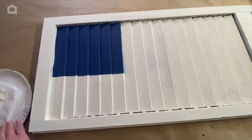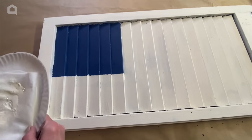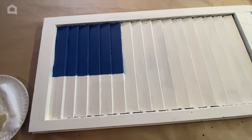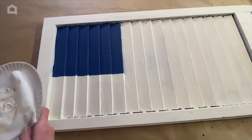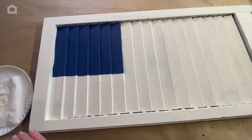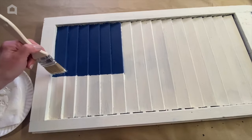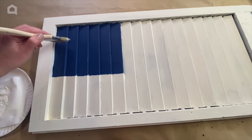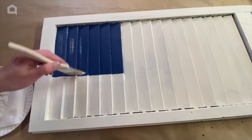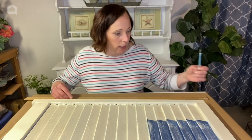Now that my blue paint's dry, I'm going to dry brush a little tiny bit of white to give it a distressed feeling. Dry brushing is when you tap your brush in whatever color paint you want to use — in this case, the white paint I painted the rest of the shutter with — and then you almost tap all the paint off your brush before you apply it, going in for just a light look. The paint is dry and we're going to move on.